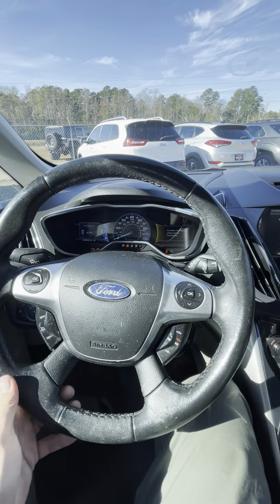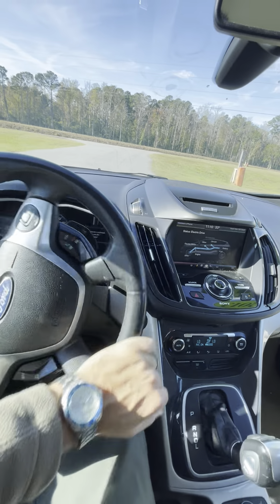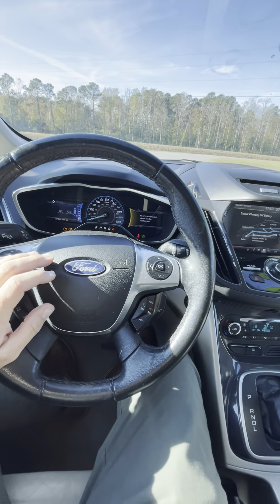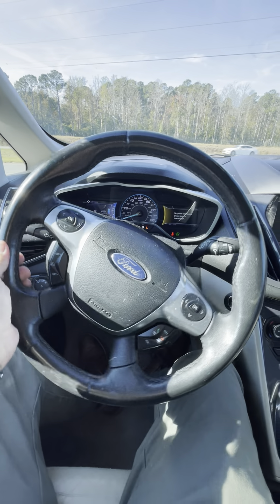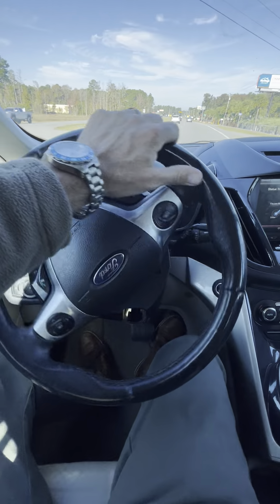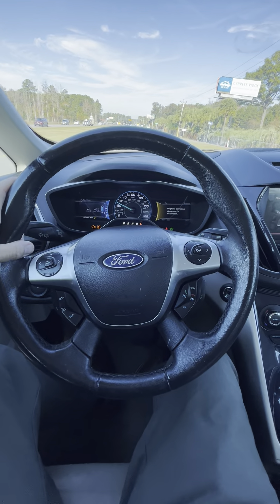Whoever wants to buy it can buy it just like it is. I'm driving it down the road so you can see it drives fine. I would have no problem getting in this car and driving it to Charleston right now or driving it home every day for work. It drives just fine — it's been a great little car. I actually thought about keeping it and possibly giving it to my daughter next year when she turns 15.